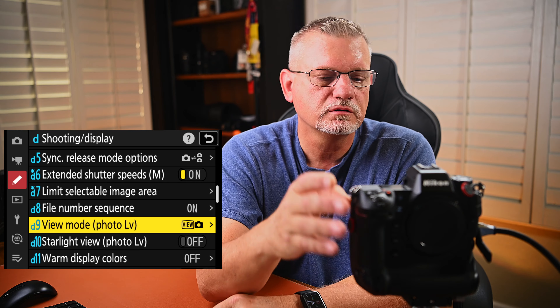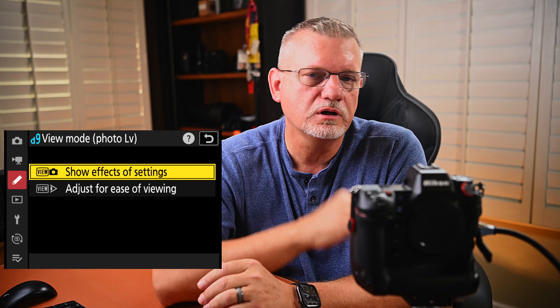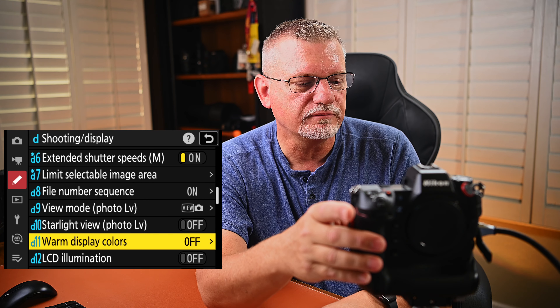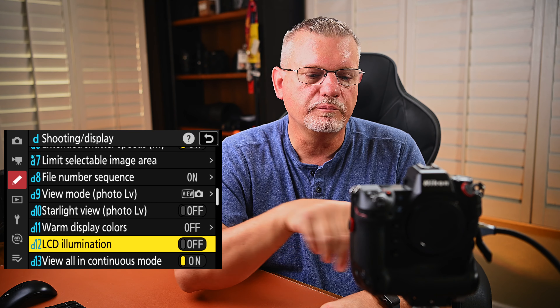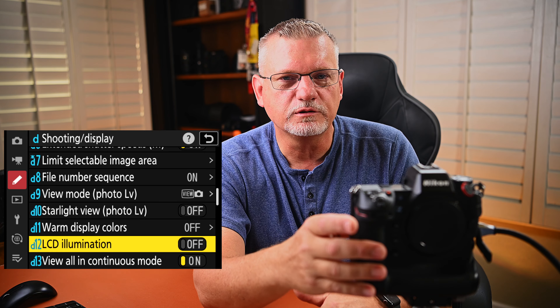View mode — photo live view. In this mode I like to have it on show effects of settings, so if I make a settings change it actually shows up in the viewfinder. Starlight view — off. Warm display colors — off. LCD illumination — I don't need that. Basically it would light up all the back buttons, but the problem is it burns more battery and I don't need it to burn more battery.